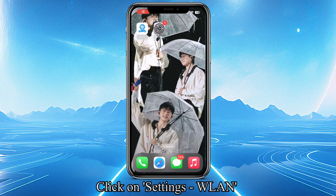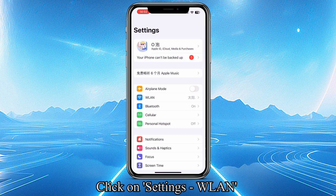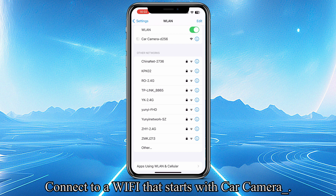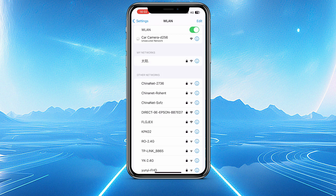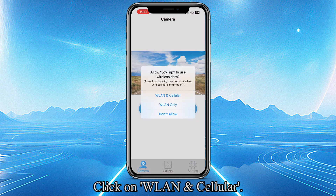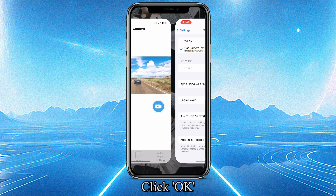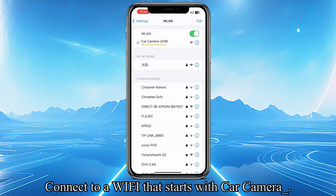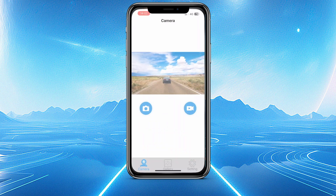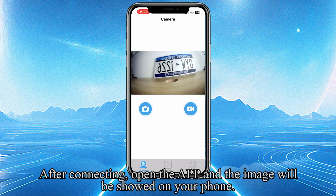Click on Settings, then WLAN. Connect to a Wi-Fi that starts with "car camera". Run the Droid Trip app and click Allow. Click on WLAN Cellular, then click OK. Connect to a Wi-Fi that starts with "car camera". After connecting, open the app and the image will be shown on your phone.